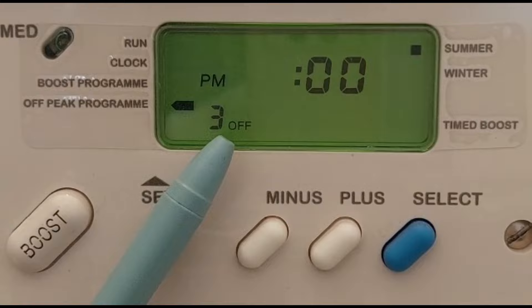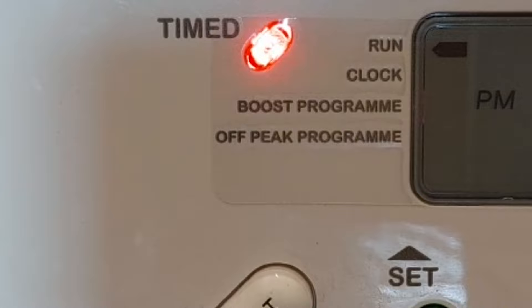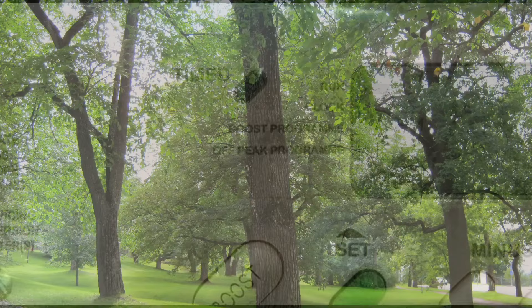At the end, the select button will take you back to the run position. You can see the boiler is operating when the LED is lit, and it goes off after the timer period. Apart from the three timer options, when excess hot water is required, you can set up a boost timer.